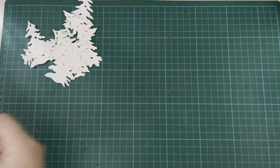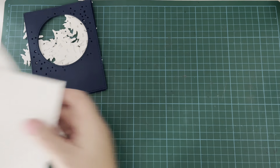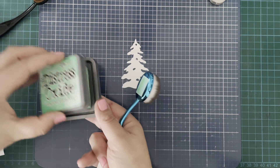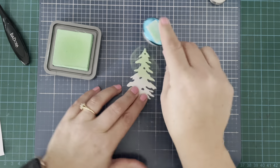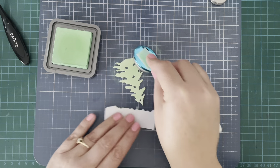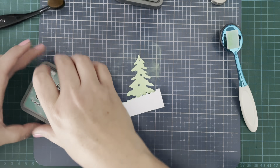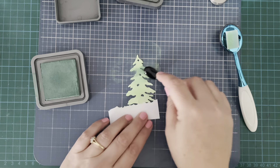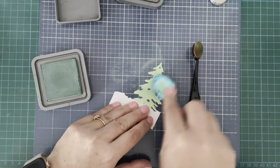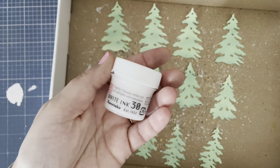I've colored and cut out my little images, stamped out the sentiments and die cut those, cut out some of those silhouette trees, the background panels, and the sparkly card stock to go behind the background panel. I'm making four cards and I have 12 trees cut out in three different sizes. I've cut them from Bristol Smooth cardstock and I'm using Cracked Pistachio and Evergreen Bough Distress Oxide Inks, just blending those on each tree — adding a few darker spots and then blending back with the lighter color to smooth it all out.